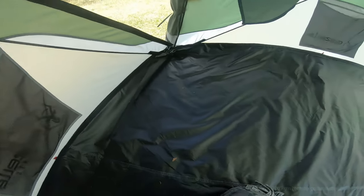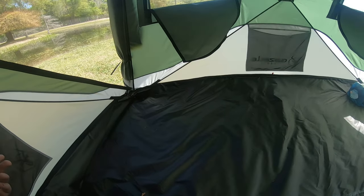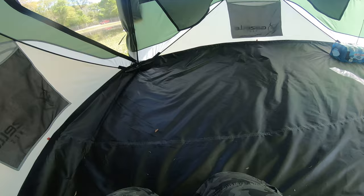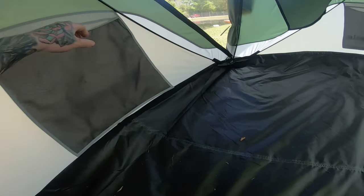It's always a pain to clean out tents, but this one has velcro on the side and you can pull the whole floor out, shake it, and put it back into place.